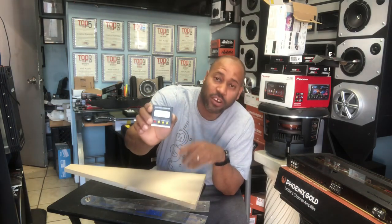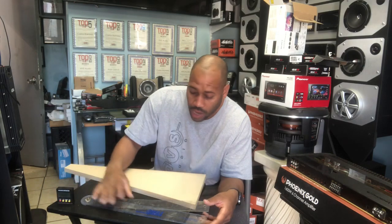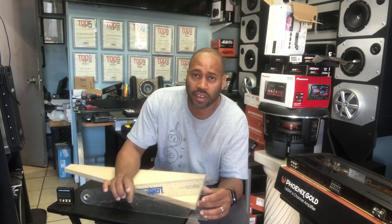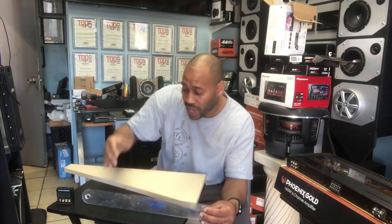This is a digital protractor that we use on our table saw to adjust the angle of the blade. In one of Brian's classes he taught me how to use this to quickly get the measurements of the angle of the back seat.